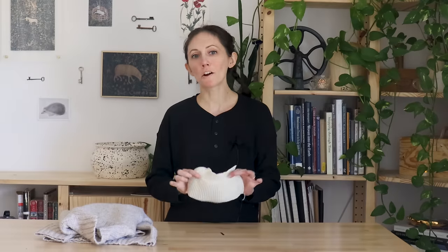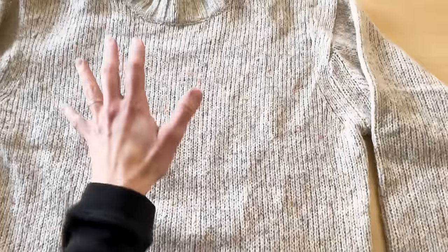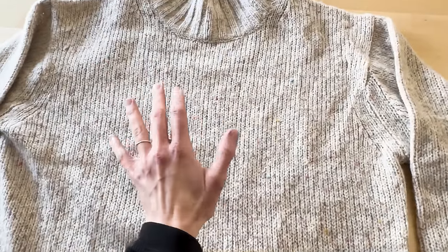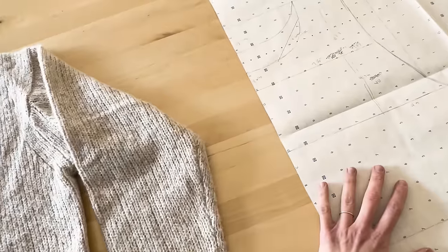Now that I have my yarn and tension swatch, I can start making the pattern. I'm not reinventing the wheel — I'm just going to take the measurements from a sweater I know fits and change a few things to make the silhouette more like the 1890s versions. Before we even do this, we have to go from having this sweater that I know fits me really well onto a paper pattern. I've already done this, but just to reiterate the process a little bit.